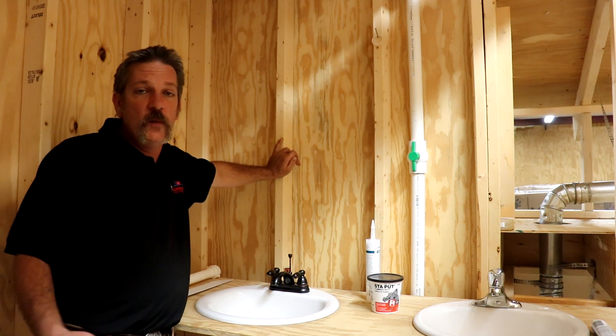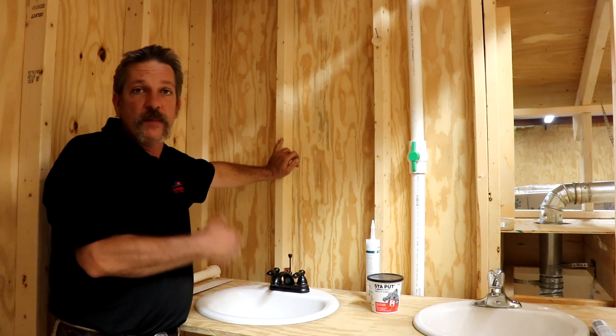That's going to do it for this video. I hope you learned something and now know how to install a pop-up assembly. Good luck out there.